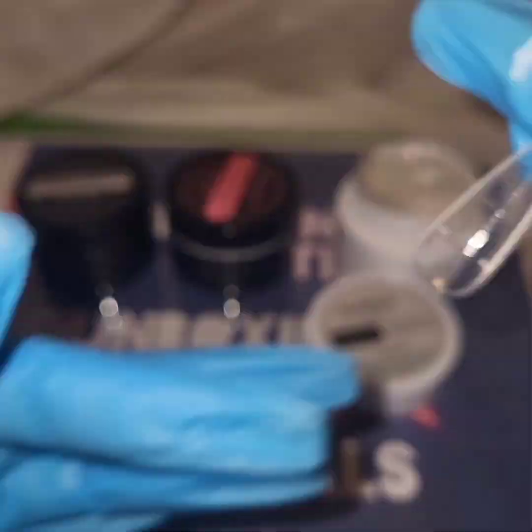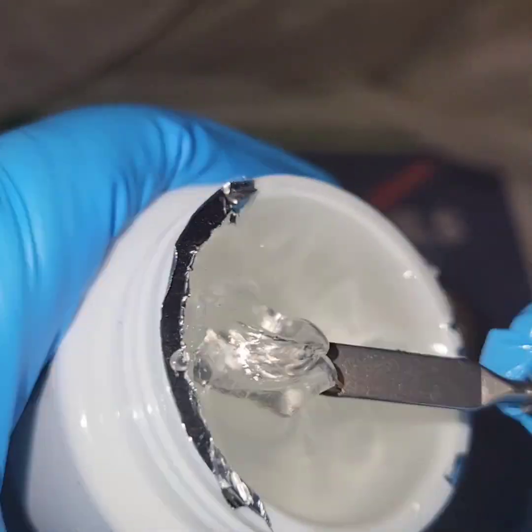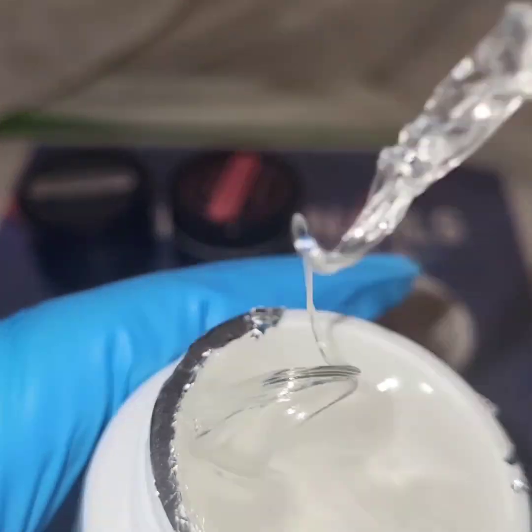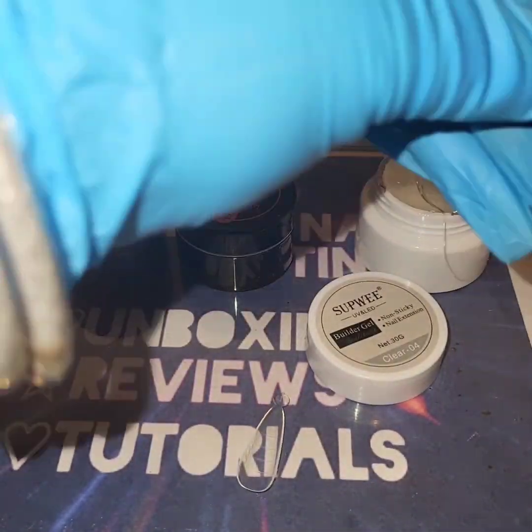So I'm going to use one of these stiletto nail forms that they sent and let's try the 004. It looks clear, it looks crystal clear — it looks just like the 001. I have used the clear 001 before.